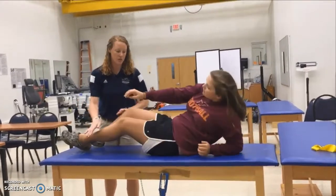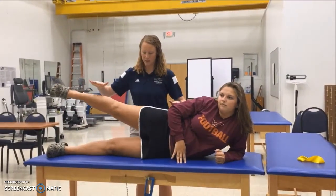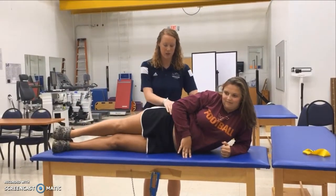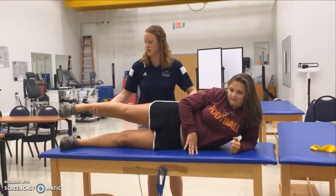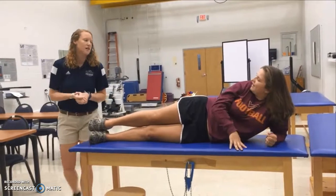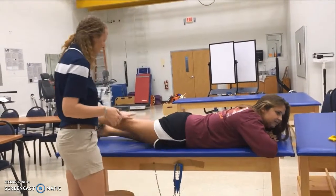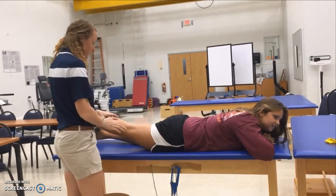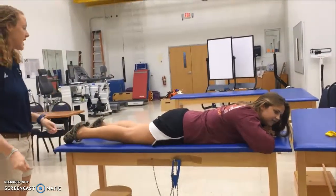We're also going to do a side-lying hip abduction. She'll lie on her side, bring her leg up, and then come back down in a controlled motion, making sure her hips are square on the table and her leg doesn't come too far forward or too far back. She'll do three sets of ten on each side.